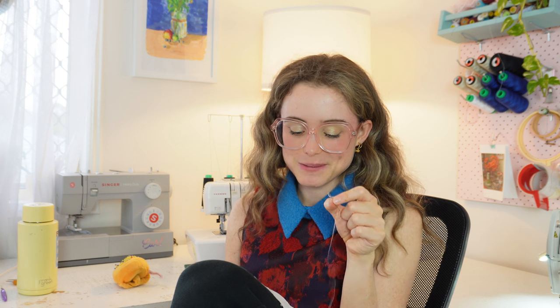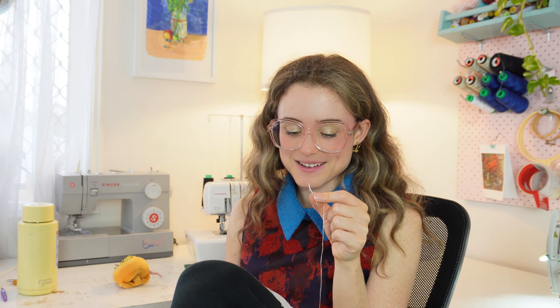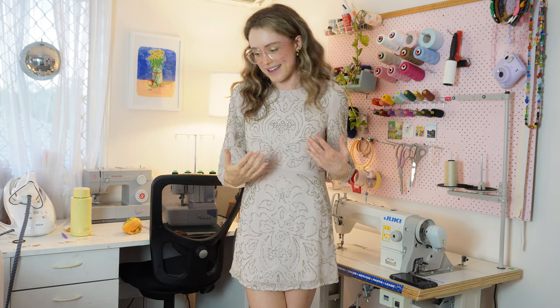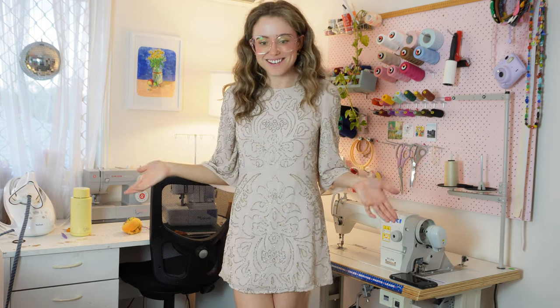I'm going to finish hand stitching this off camera now because it's probably going to take a hot second, but I'll check in with you at the end. I finished hand stitching and it's much, much cuter. I'm so pleased with it. The hem is so much more wearable for me now and it feels a lot more comfortable to wear. A big win!